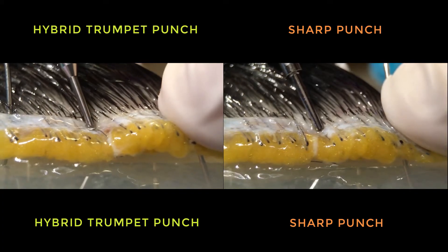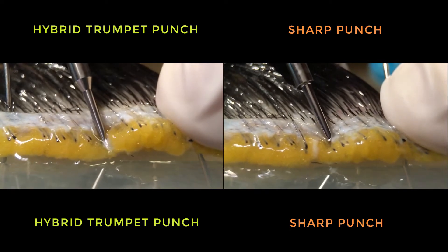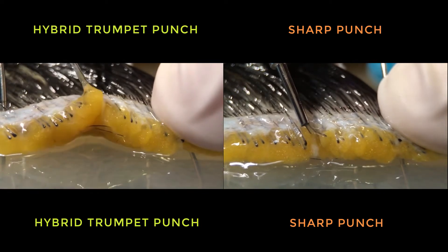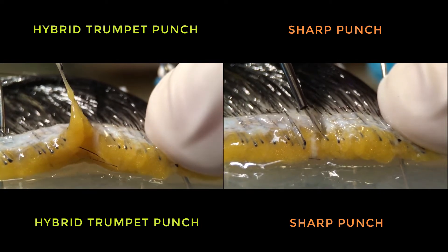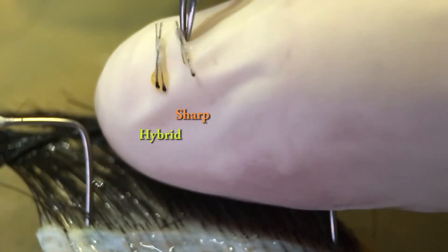The video clearly draws a comparison between sharp and hybrid trumpet punches. The former cuts the skin and the hair, while the latter strokes them. With the hybrid trumpet punch, hair slides inside it and the pairing and transection rates are reduced to their minimum.